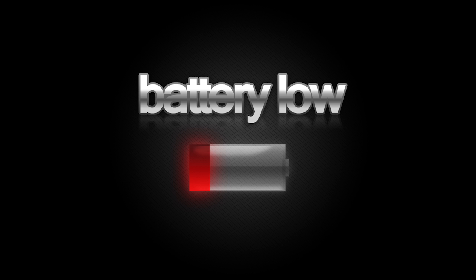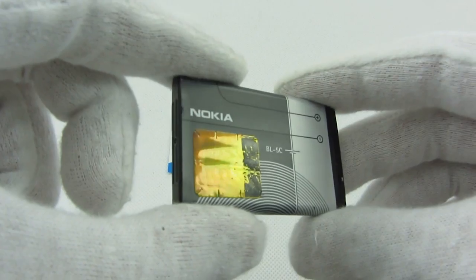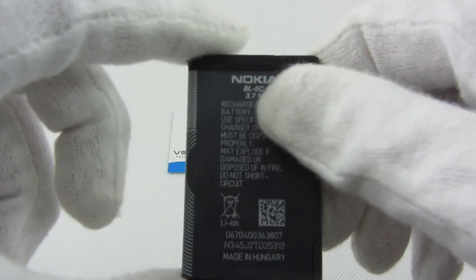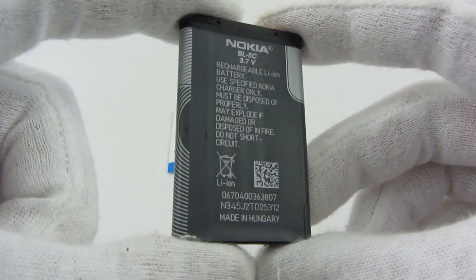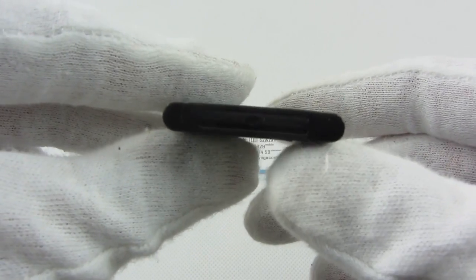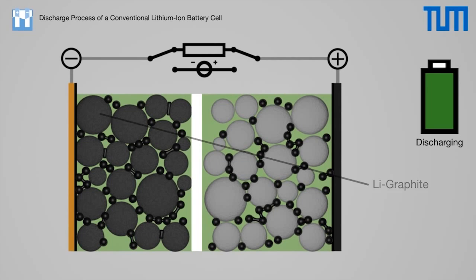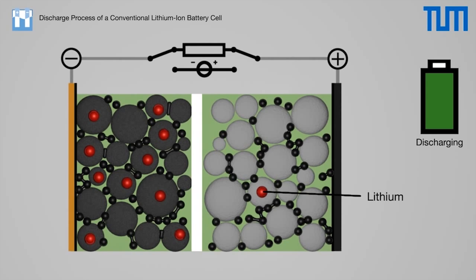Older batteries would forget their full capacity, so they wouldn't be able to fully charge again. You'd have to let the battery discharge all the way to zero percent before charging it again. That's not the case anymore and it hasn't been for a long time. Smartphones today have lithium-ion batteries, which don't suffer from the memory problems of older nickel-cadmium and nickel-metal hydride batteries.